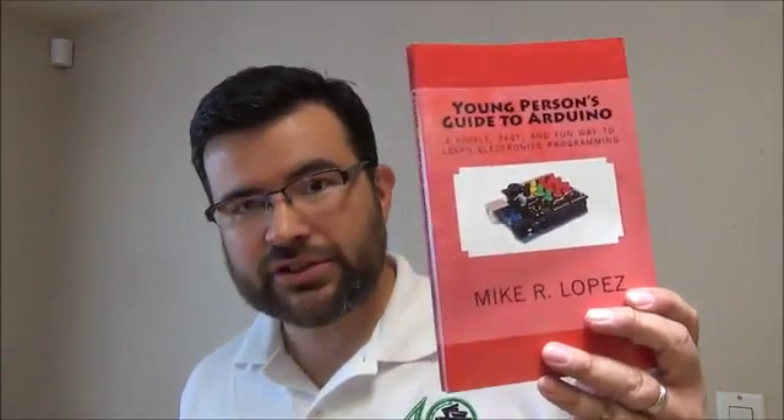So in the reward tiers, most of them will come with the Avocado Beginner Board, this ribbon cable, and the new book. It will look similar to this but obviously this one is talking about Arduino and the new one is going to talk about Python and the Raspberry Pi. Bye.